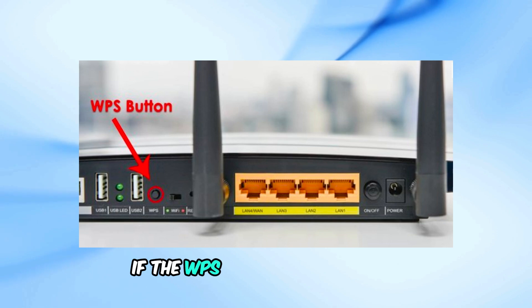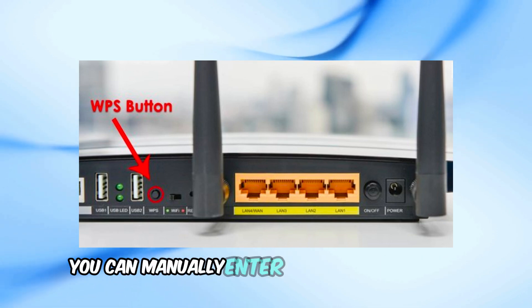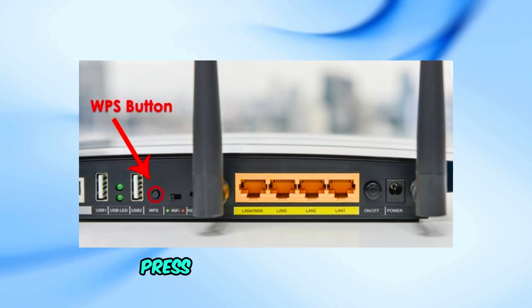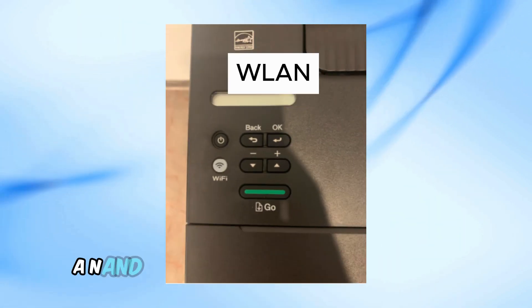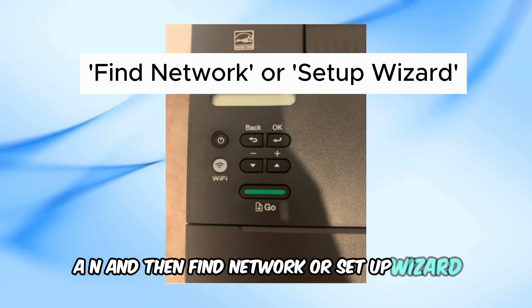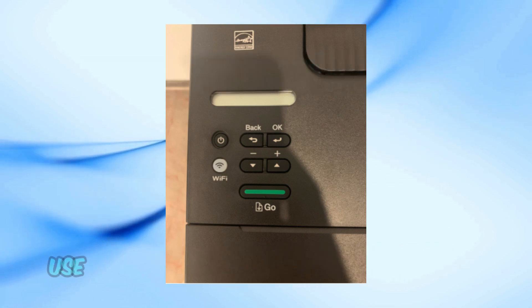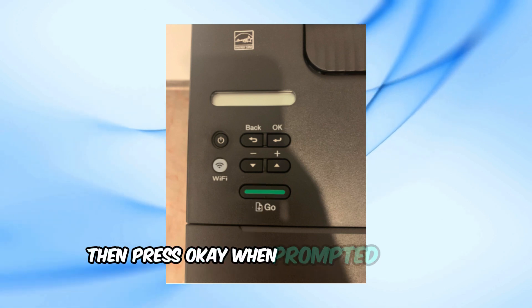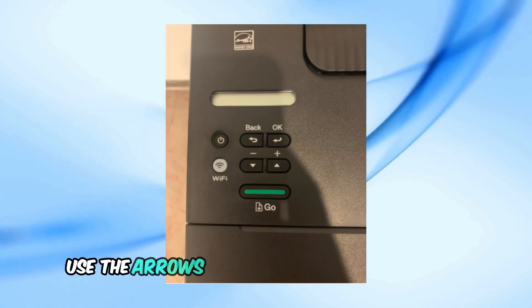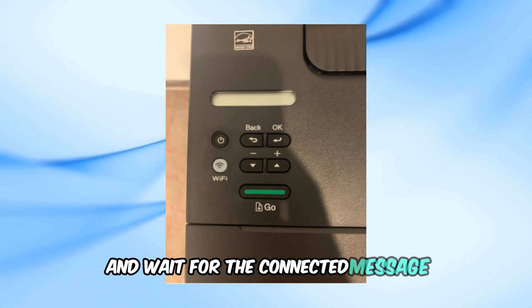If the WPS method didn't work or your router doesn't have a WPS button, you can manually enter your Wi-Fi password. Press the back button again to return to the network menu. Select WLAN and then find Network or Setup Wizard. Your printer will search for available Wi-Fi networks. Use the arrows to find and select your network, then press OK. When prompted for the network key, use the arrows to enter your Wi-Fi password.